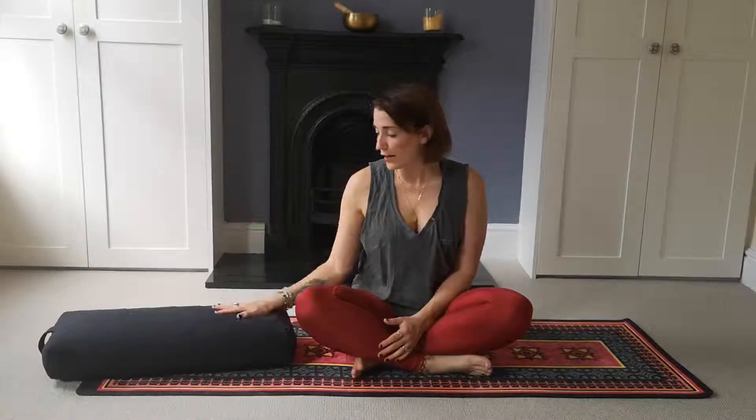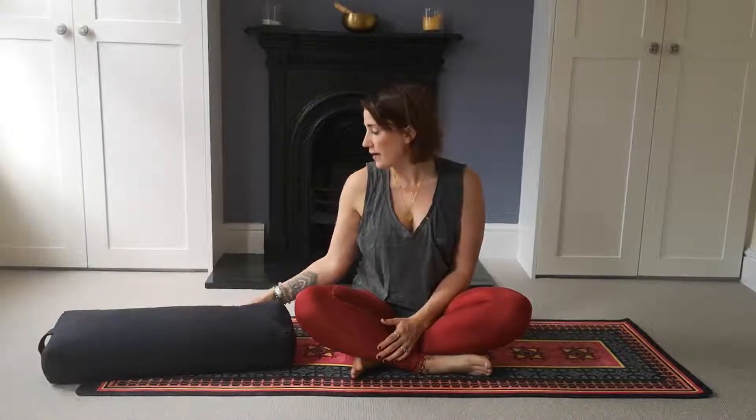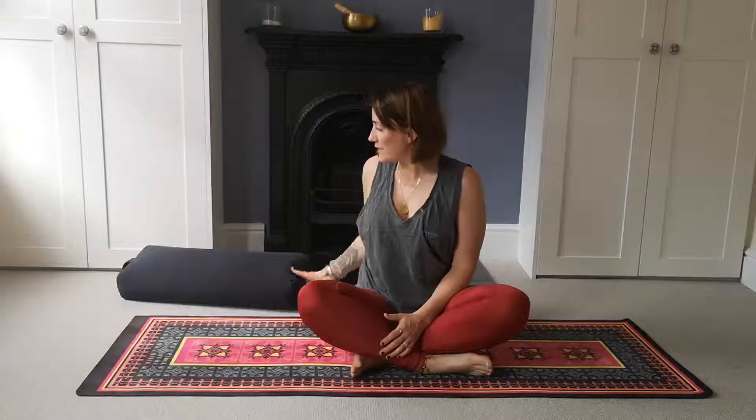Hi guys, welcome back. We're going to be doing a nice little restorative class today — not quite a yin class, just keeping it short. If you want to go slower, you can hold any pose for up to five minutes using a timer. Grab a pillow if you have one; a bolster is great, but a regular pillow will do. We're going to start by working into the hips a little bit.